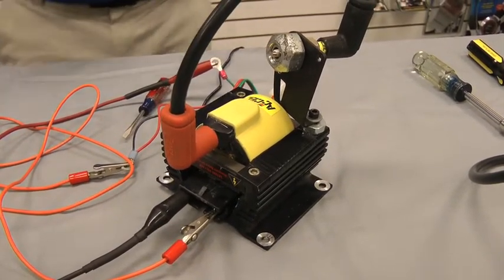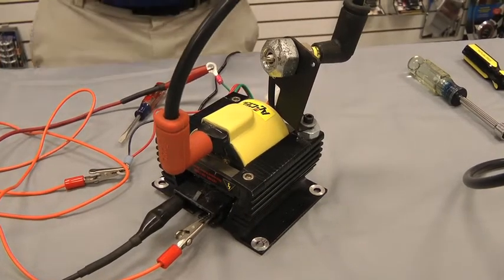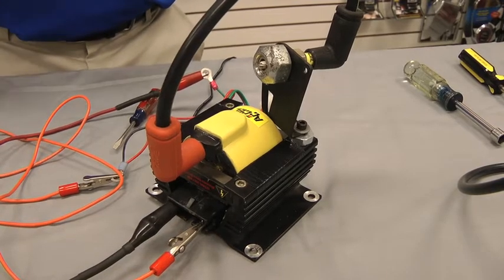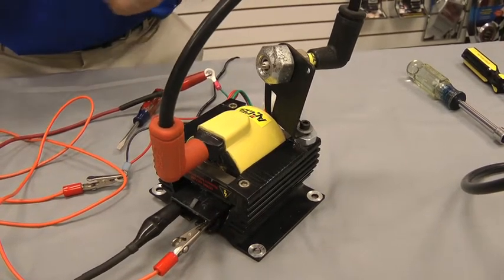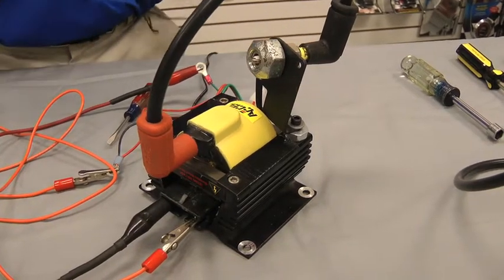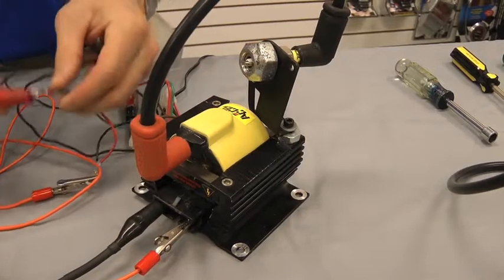The last thing you're going to need is a jumper wire to be able to test the spark. Because your green wire is your trigger wire, you want to be able to jump off of it.